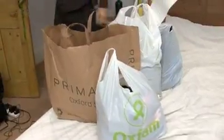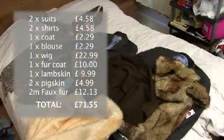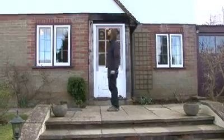That was a successful shop. I am going to need a sewing machine. Hi Gran, it's Rob. This is my grandma's house.